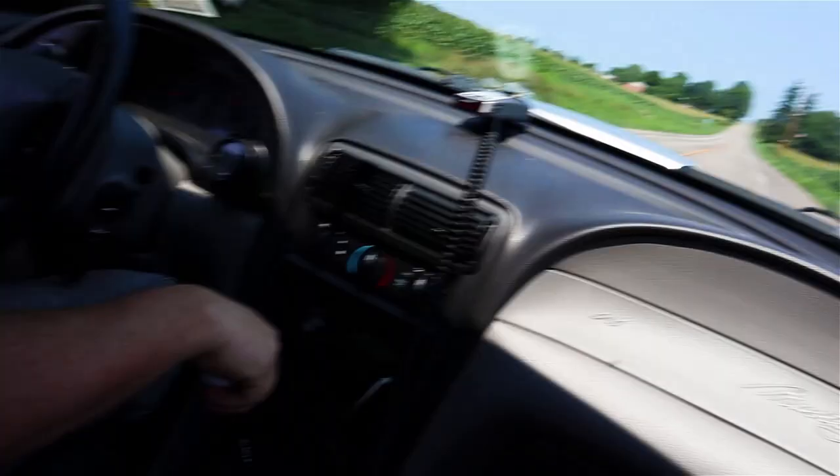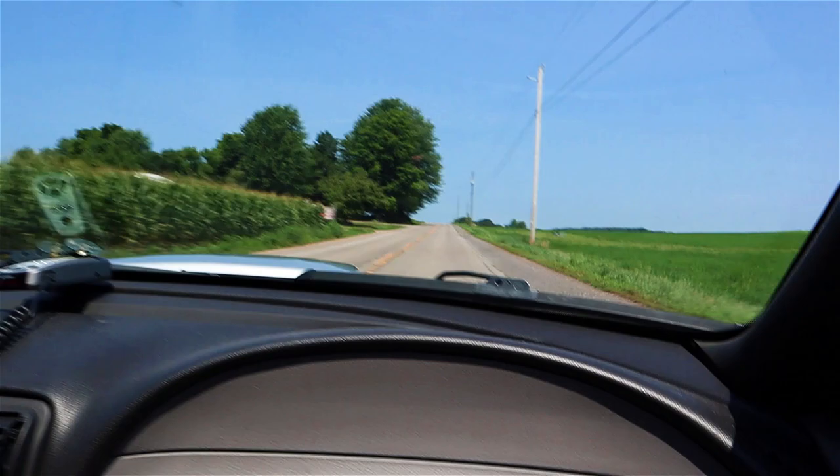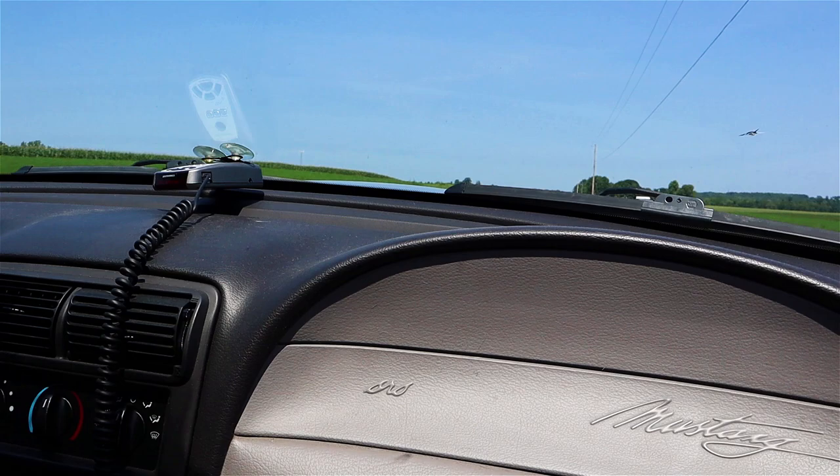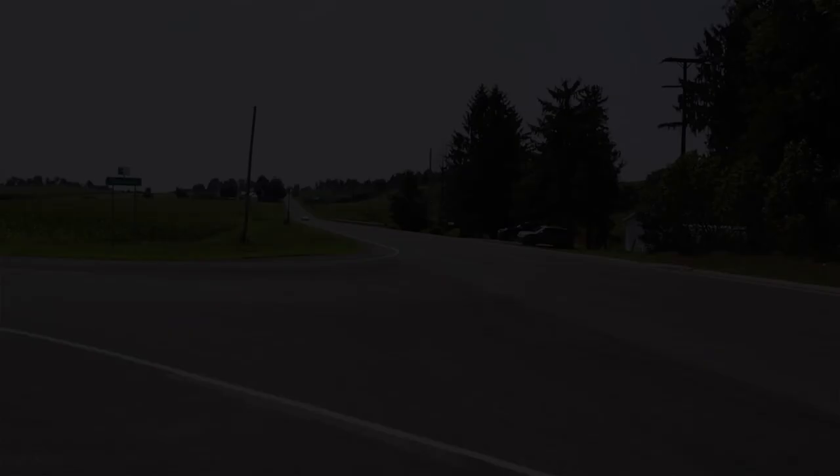It's got the vintage style Hurst short throw with the long shifter lever on it. Holy snap — yeah, man, that was a very strong pull. And those drag radials hook right away — I was expecting the tires to just spin, but they just hooked. That's cool.